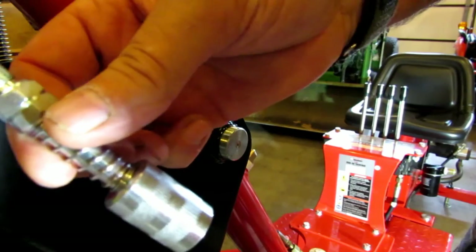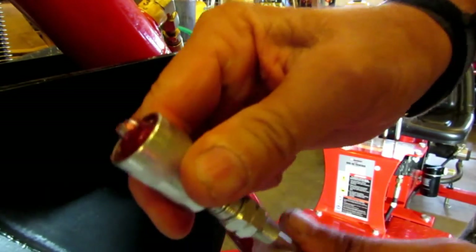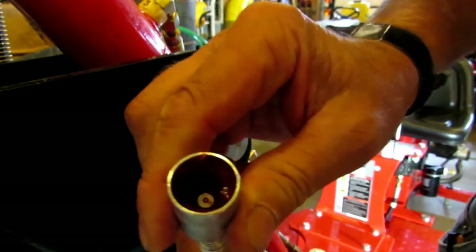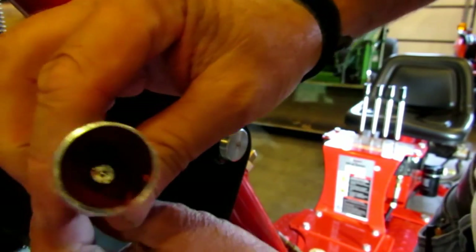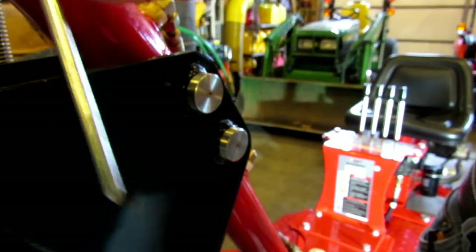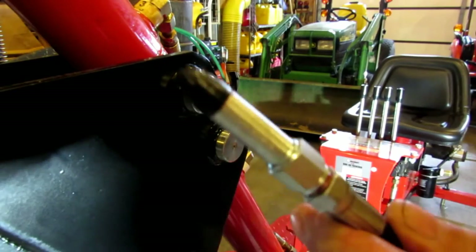They're basically some pin-type adapters and I decided to give each one a try. The first one I tried just clips on to the end of your grease gun — there's a fitting in there. But it turned out that when I put it on my grease gun, nothing would come out the end of the needle. All the grease just leaked out around the fitting, so it just didn't fit my grease gun right. I put that one aside.